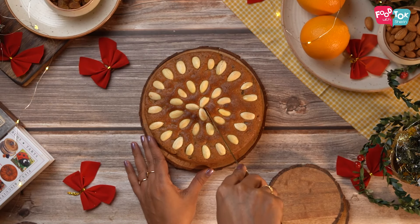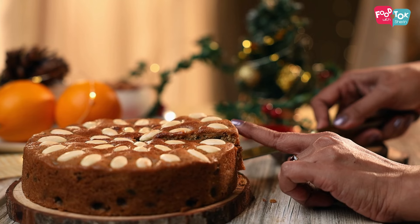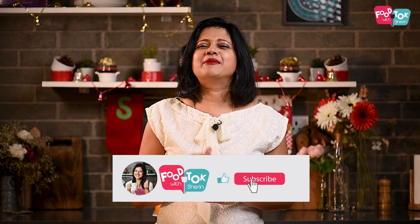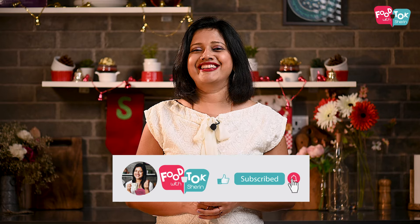The cake has baked, it has cooled down and is ready to be served. I hope you try out this recipe for the Scottish Dundee cake — I'm sure you would definitely like it as well.